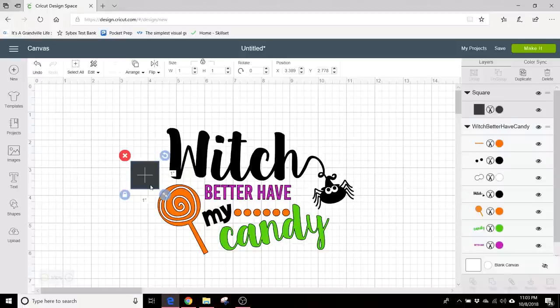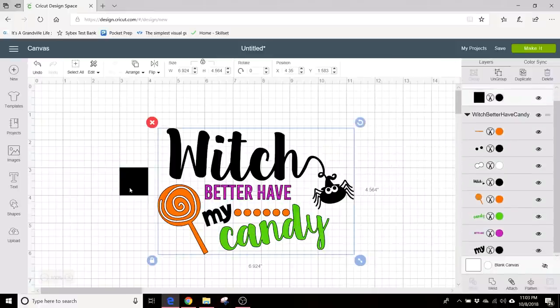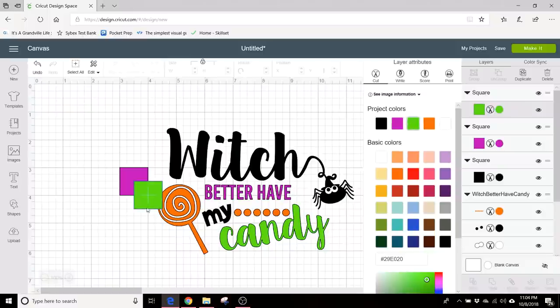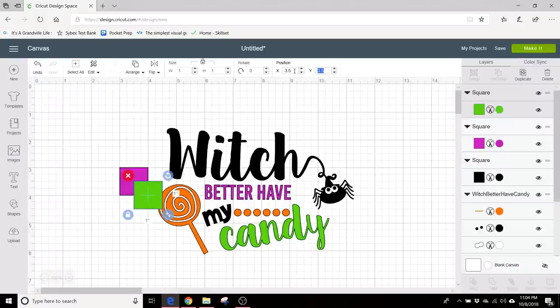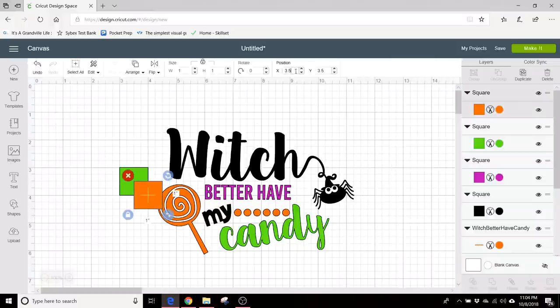So we're going to add a little square that will allow us to align each layer perfectly as we apply it. We'll need a box for each color. Let's put this box in a position that's easy to get to and change the color of this box to black. We'll add another box, change it to purple for the purple layer, and put it at position three, three. We'll create another box — the green box — at position three, three. And one more with copy and paste for the orange box, also at position three, three. So now we have our little alignment squares and this will make it easier to add each layer.